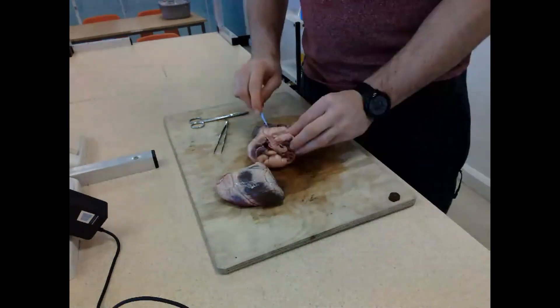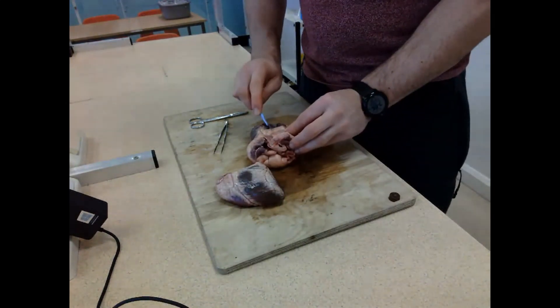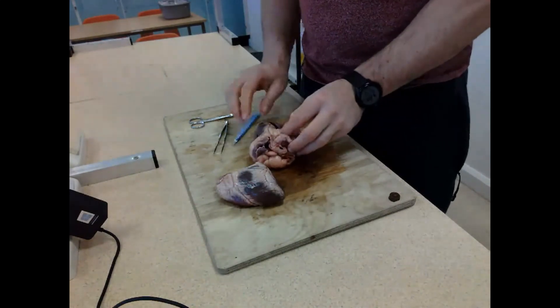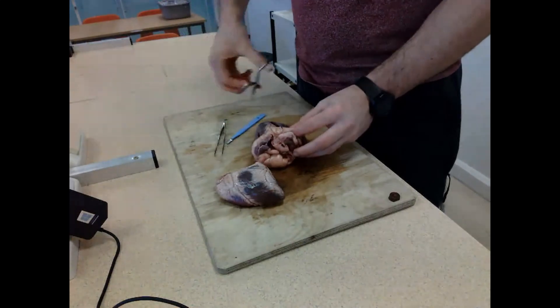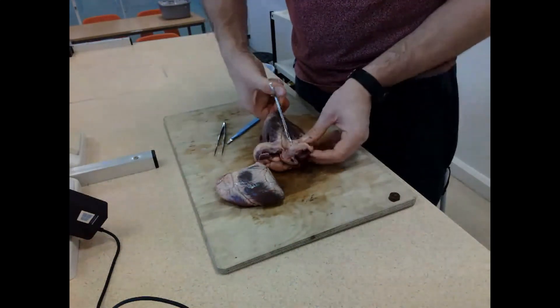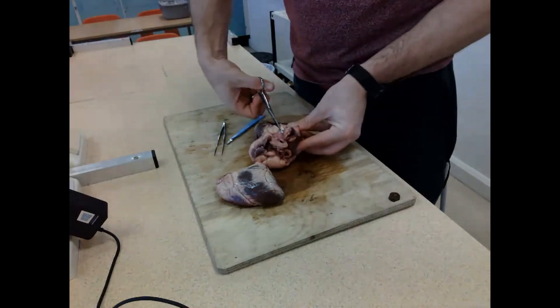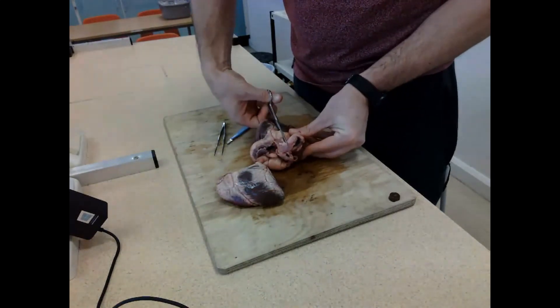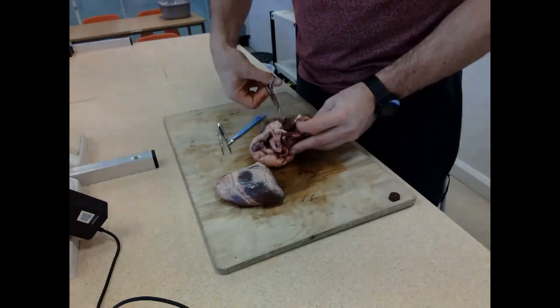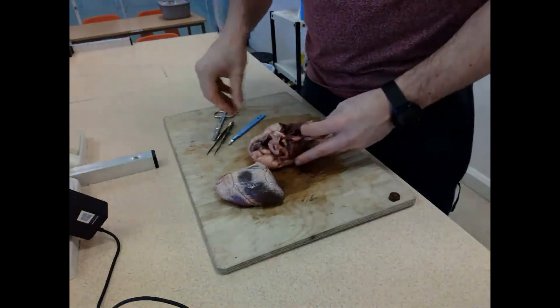Now I'm going to cut through the heart and show you the thickness of the two walls. As you'd know, the left hand side is far thicker because it's pumping blood around the entire body, whereas the right hand side is only going as far as the lungs. I've got the scissors out to cut it all open and really emphasize just how thick this wall is.